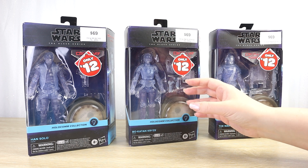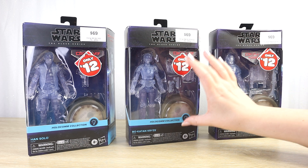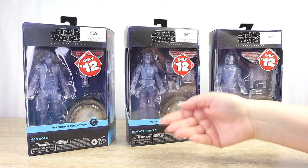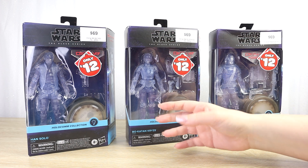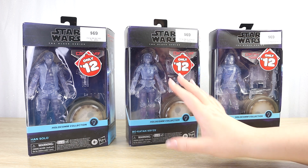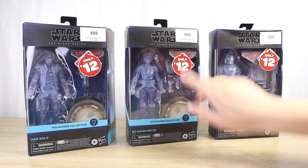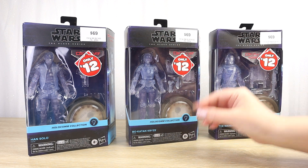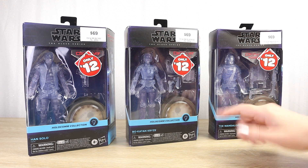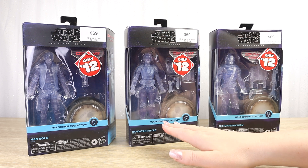Whether or not they need full Black Series articulation, I'm not so sure. I generally think of the bounty pucks as being more of a static pose. If these were more in line with a holocommunicator, where the character is actually communicating in real time and moving, that kind of makes a little bit more sense. I think perhaps the actual messaging behind this brand is a little bit mixed — they call it Holocom, so I think holocommunicator, but the design and the wanted signs make me think more of the bounty pucks we see in the Mandalorian series.